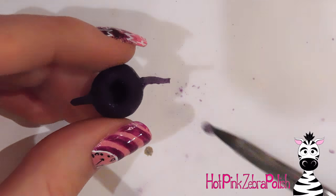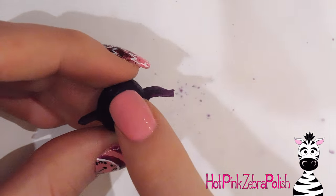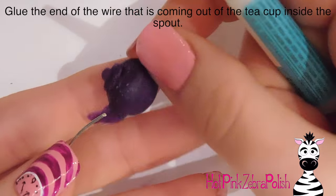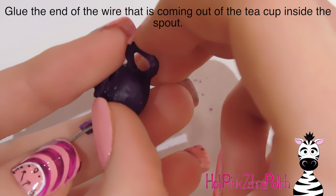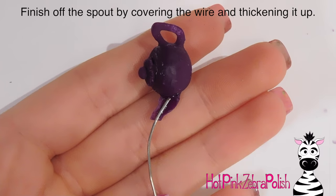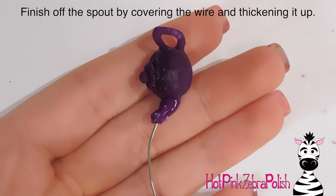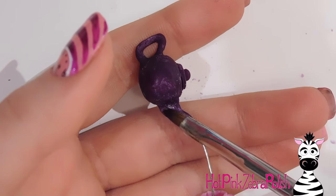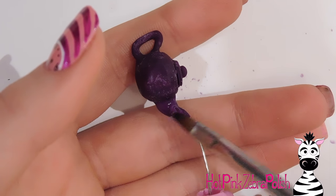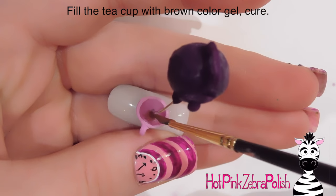I add some acrylic to the edge of the hole on top of the teapot and set down the lid. Then I have a wire bent for the stream of tea — I glue the end of the wire as far into the spout as I can, then cover it with acrylic once the glue has set. You want the wire to go as far into the teapot as possible for maximum strength so it doesn't pop off. I then add acrylic to the other side to make sure the spout has the right shape and is nice and strong.